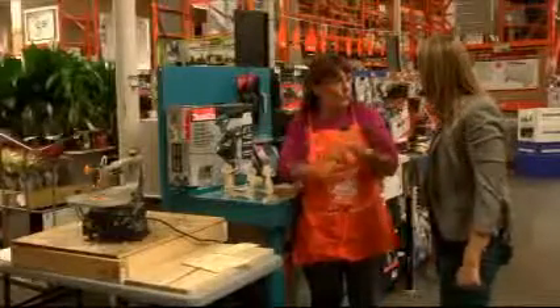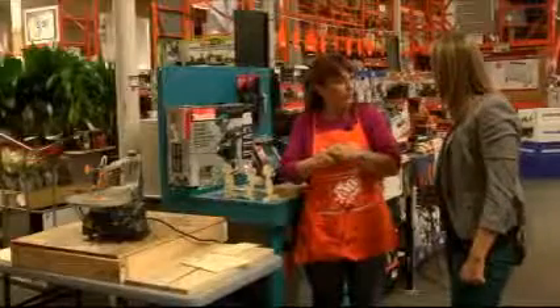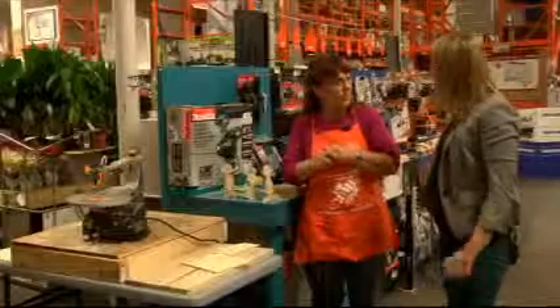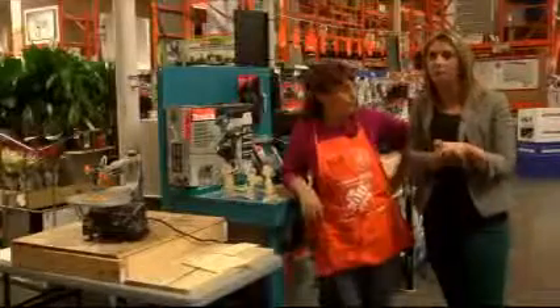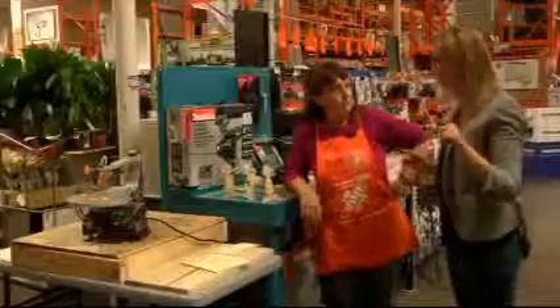You brought up the decorations — we do have our live trees in, we have the lights, we have all kinds of stuff still here for the holiday season. I can't believe what's today — the 10th? Boy, that went fast. Two weeks. The Kendall family tradition is to come on Black Friday and get our Christmas tree from Home Depot. We do get our Christmas tree.